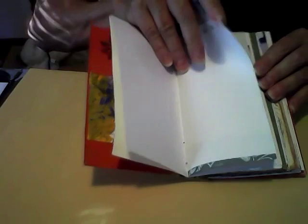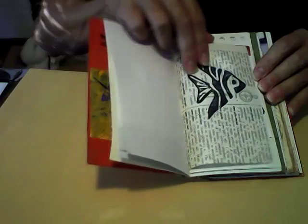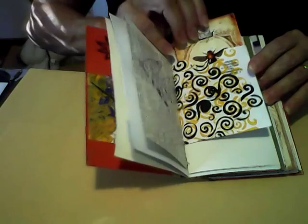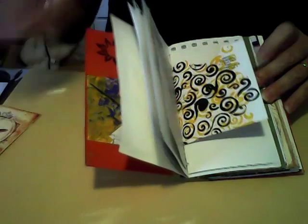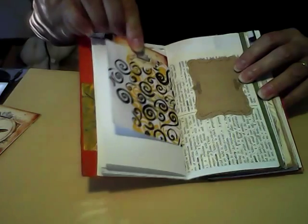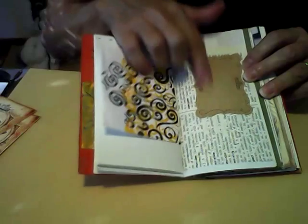Then there are a few blank pages, followed by a dictionary page with my hand-carved fish stamp. This pocket here is an envelope that had one of our bills in it — I stenciled it a bit, and the tag is a freebie from Ephemeris Vintage Garden. Just another blank sheet, and this is the back of my envelope that I stenciled on, with another tag from Ephemeris Vintage Garden.